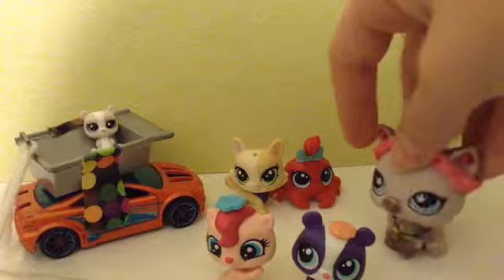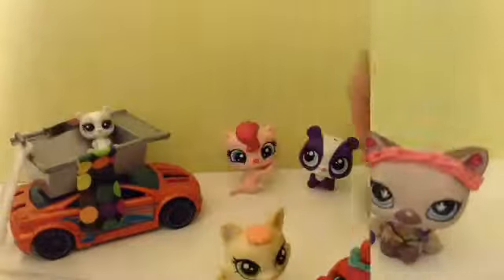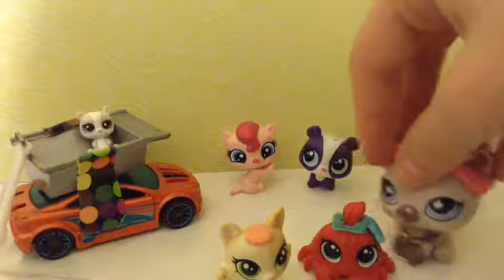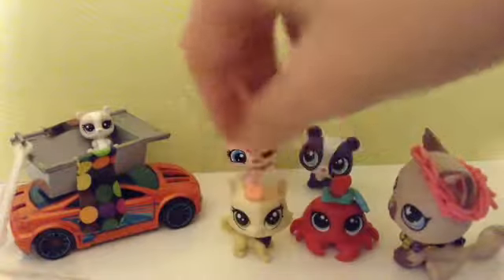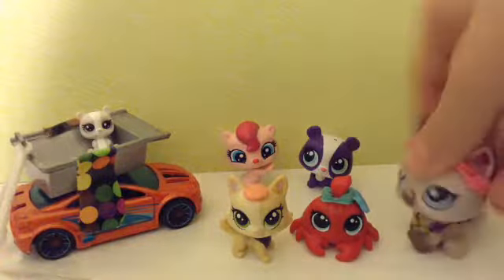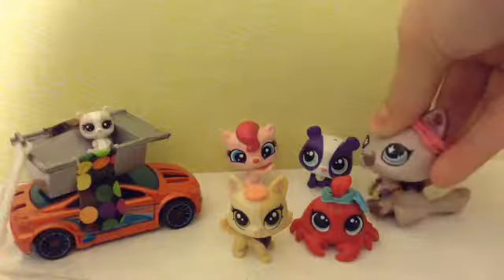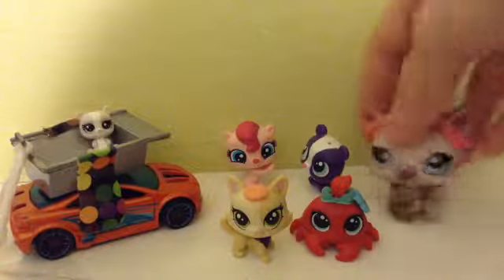Now I will show you the crab and the dog with their accessories. Here is the dog and the crab with their accessories. The crab has the little flower, and the dog has the cookie hat. So that's all of them and their accessories. It is unlikely that I will use these in my videos, but you never know — so you might see these in my future videos.